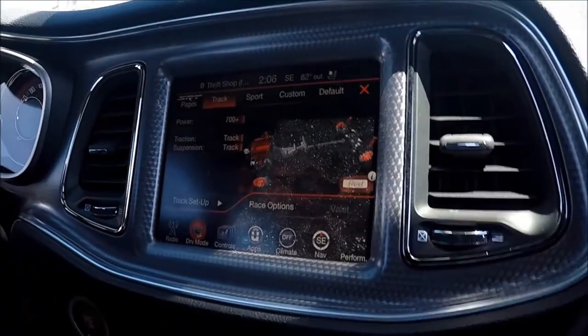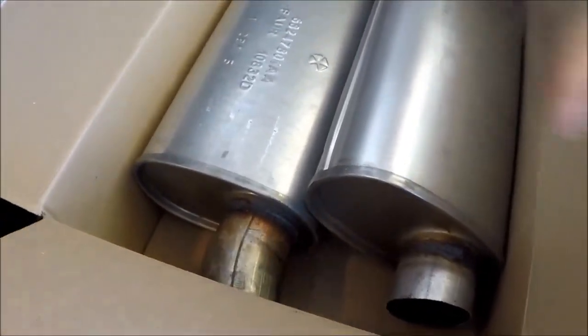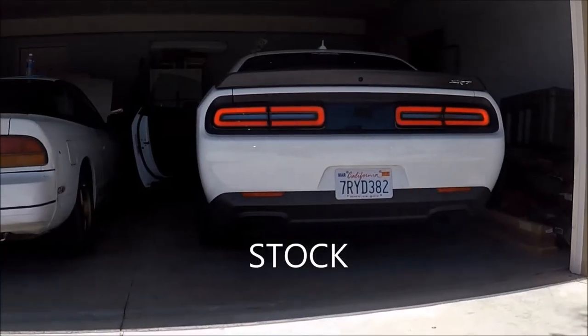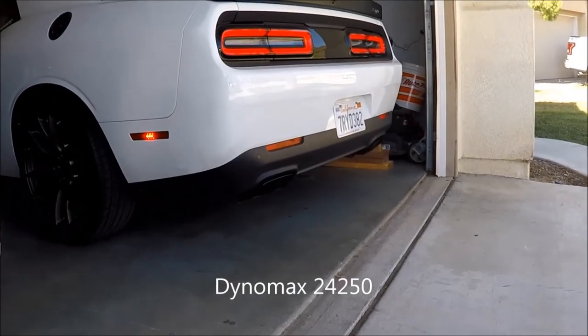I have it in track mode right now and it sounds really good. They're not lying when they say every Hellcat should get this mod done — it's worth it, I love it, it sounds really good now. I got the big mufflers I just took off — got them back — so if I want to go back to stock, there we go. Pretty much they go straight through.